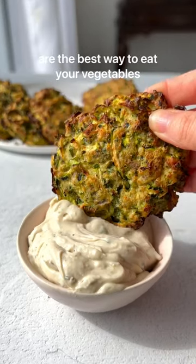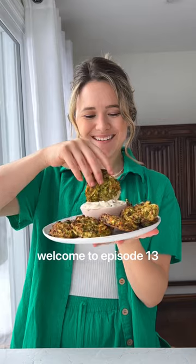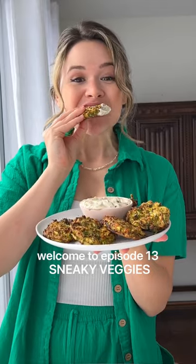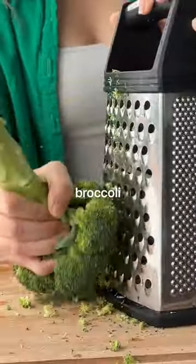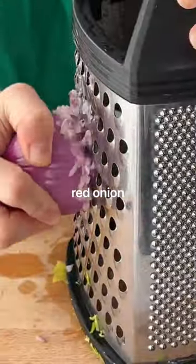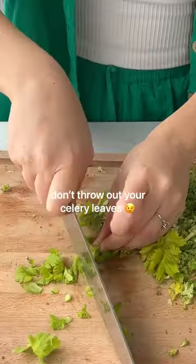These green fritters are the best way to eat your vegetables. Welcome back to Sneaky Veggies. Not only are these fritters super loaded with veggies and fiber, they're also a low-waste snack. You can use just about any vegetable — I love chopping up celery leaves when they're on hand.